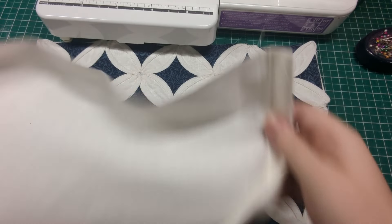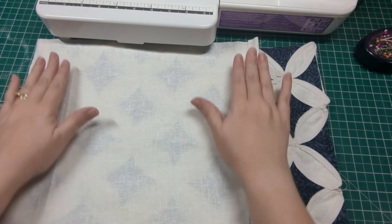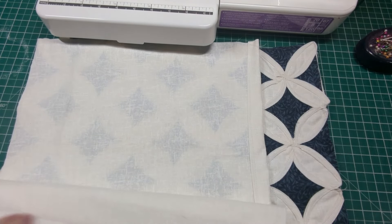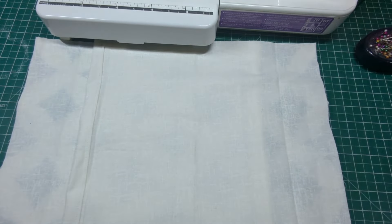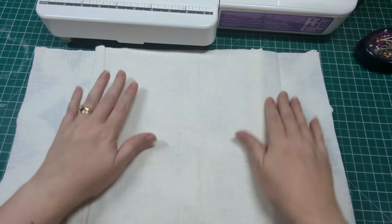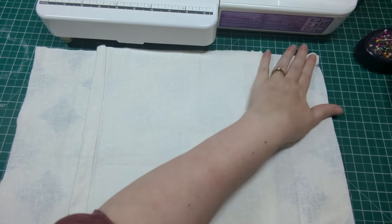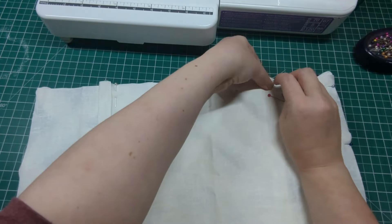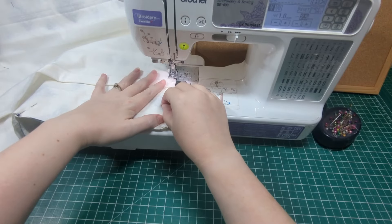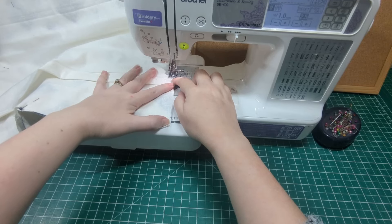Place your front panel right side facing upward. Place each of those two backing pieces with the hem section in the middle on either side of the panel — they should be facing down so the wrong side is facing you, and they will overlap in the middle. Pin through all the layers all the way around. Sew using a quarter-inch seam allowance all the way around; when you get to the overlaps in the center back, stitch them a few times to secure them.